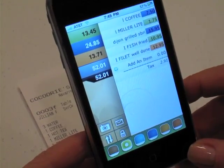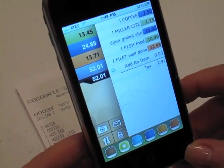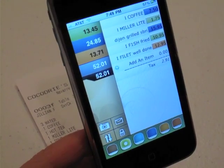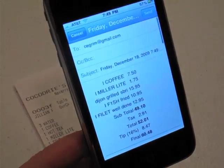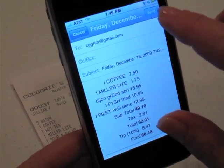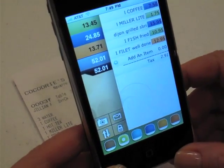Turning it back, each person can go through and calculate what they'd like to do. If you'd like to mail this receipt to yourself — say you have an expense account — that's easy too. Just hit the mail button and up comes your receipt and you can send it to yourself.